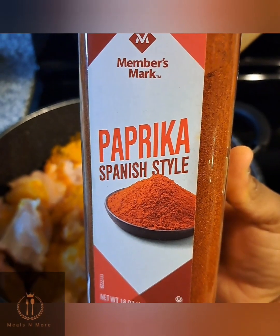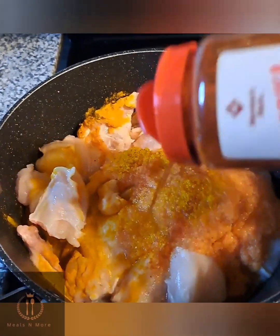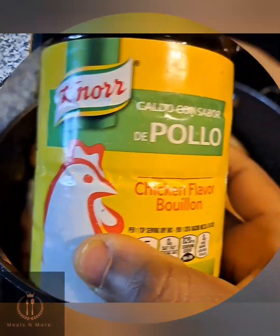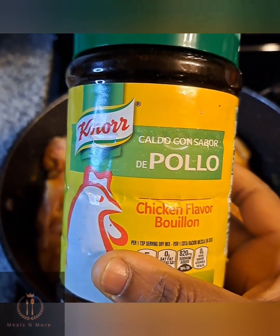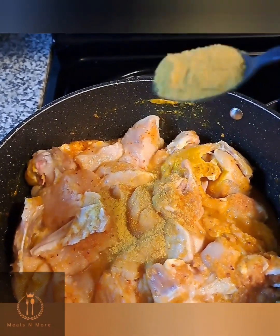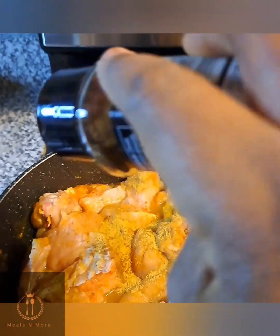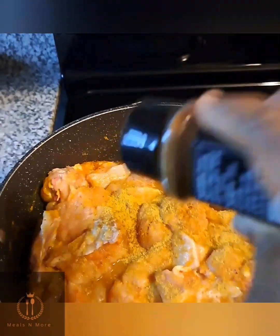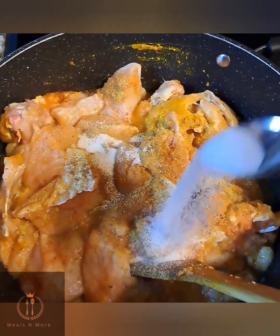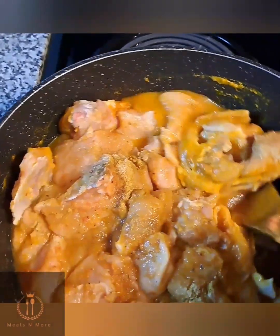Then I went in with my paprika, added some paprika, and stirred. I went in with powdered chicken bouillon — added about a teaspoon — then added a pinch of cloves powder.